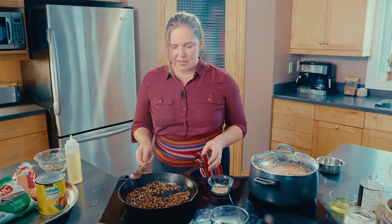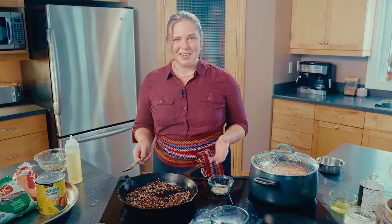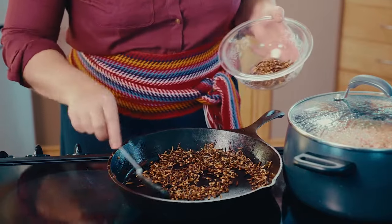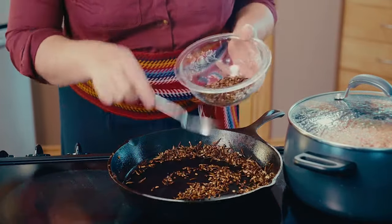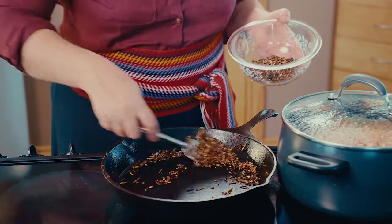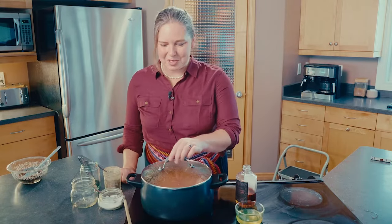Okay, I think we're done. Let's get all that barley and wild rice out of our pan and season it with salt and pepper. Let's set this aside and check on our soup — it's smelling so good.